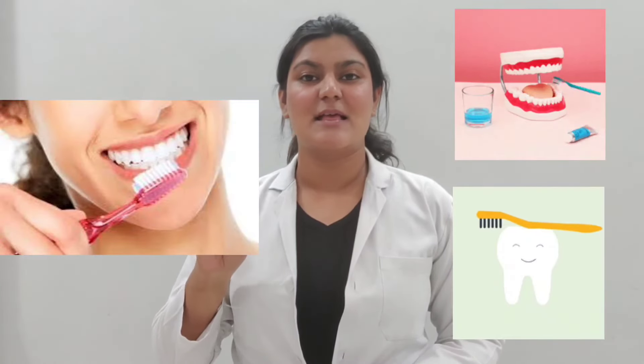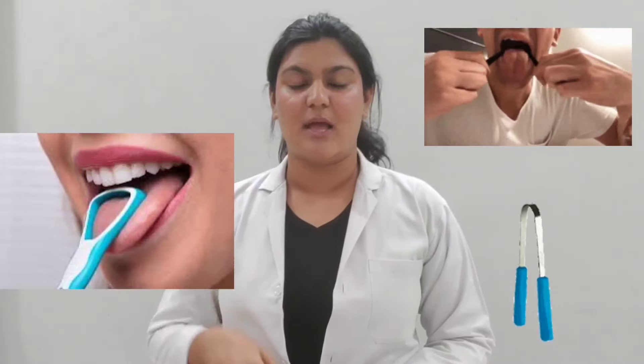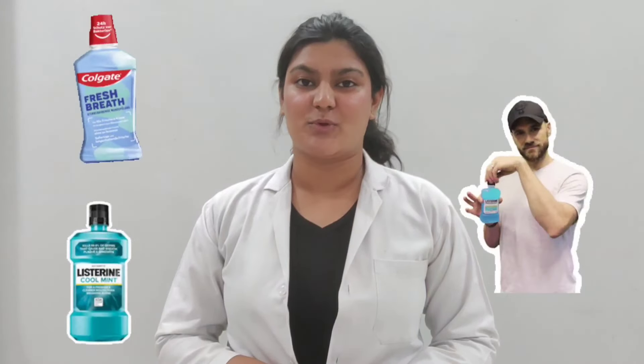First is brushing, second is flossing — that is cleaning between the teeth — and third is tongue scraping. Use of mouthwash being an optional one.